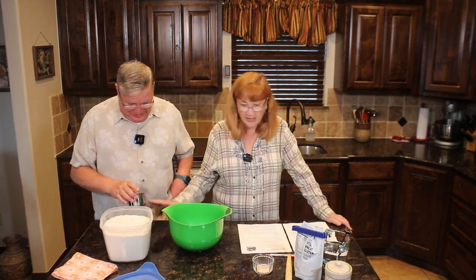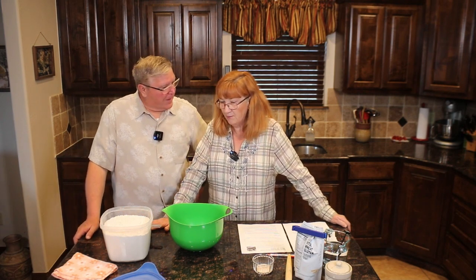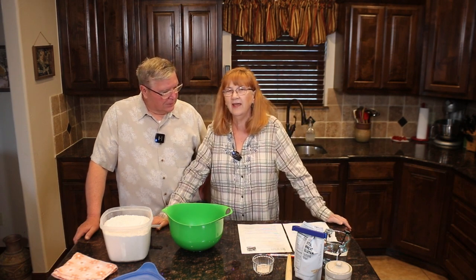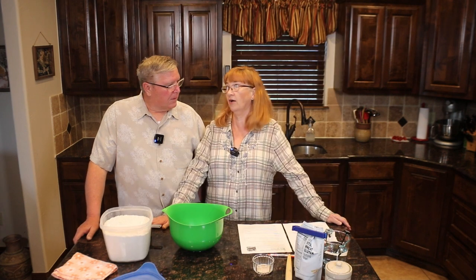A guy in New York City put this together, and then Mark Bittman kind of changed it around to make it easier for home cooks. He did an article about it in the New York Times in 2006. If you're looking for good recipes, he has some really good cookbooks — lots of plant-based recipes, but not all plant-based.